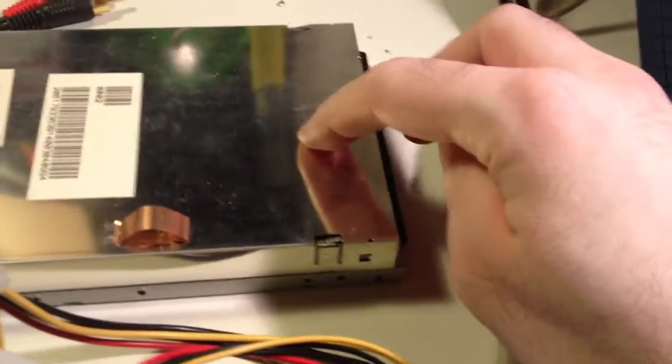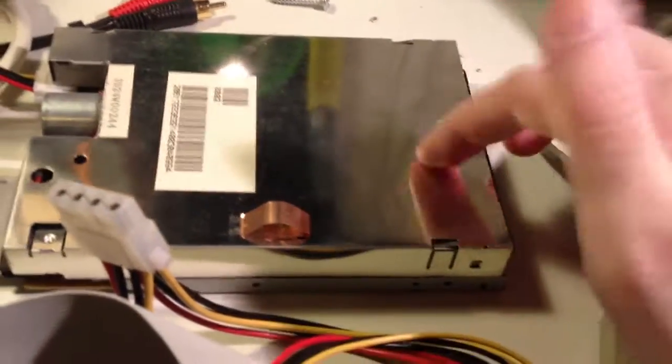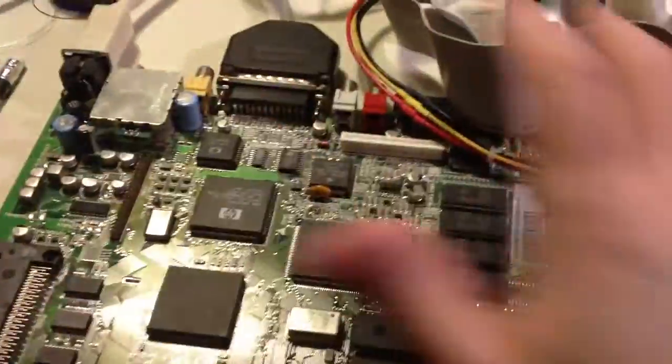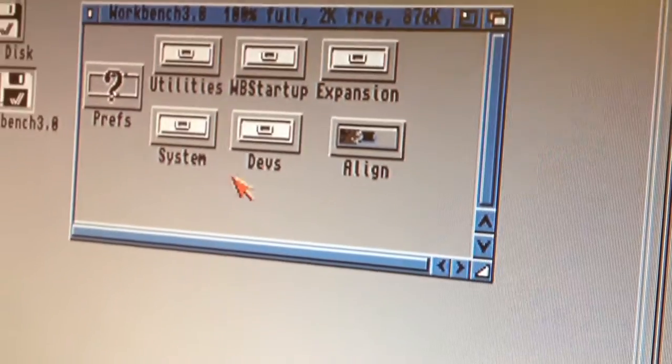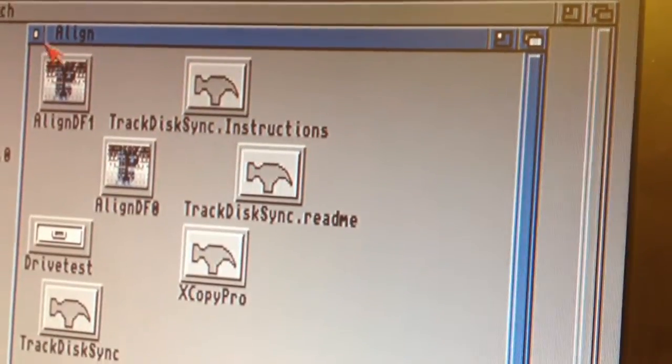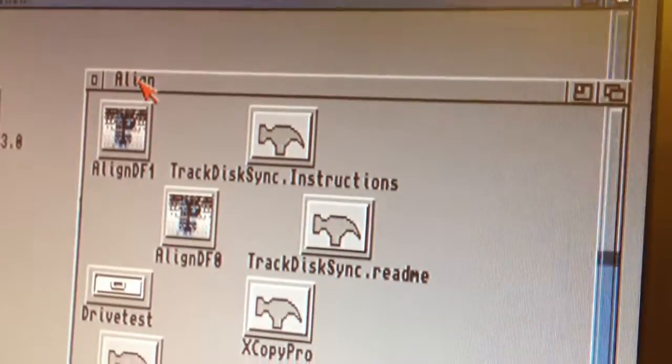So even if this drive wouldn't load anything at all - let's say it was totally misaligned or something like that - you can still boot into a Workbench really easily by just booting from DF1, or you can use a hard disk also of course. But if you just have a setup like this on your repair bench, then you can just hook up an external drive and boot from that using the early boot menu. Really convenient that you can boot from DF1 on Amiga 1200.